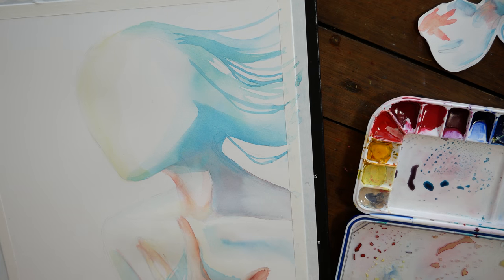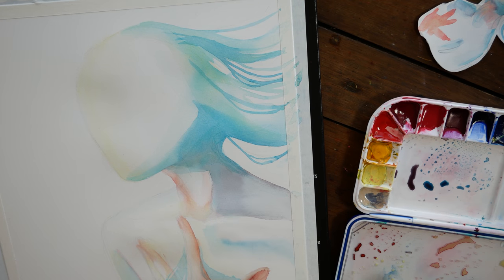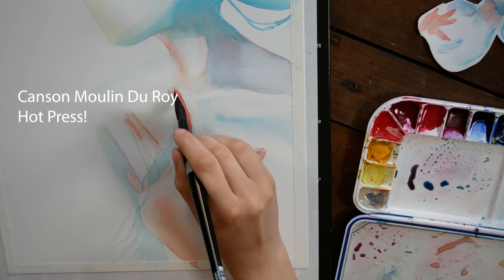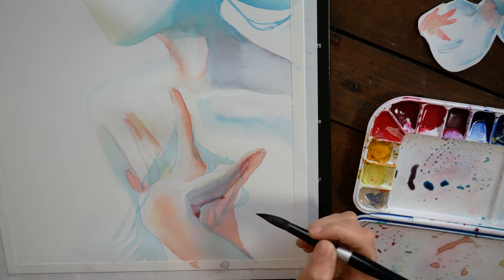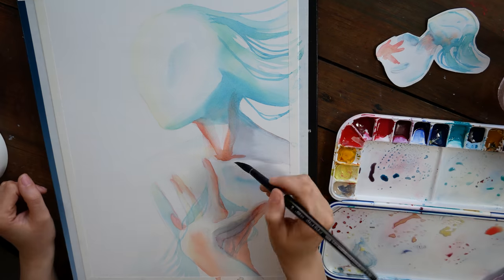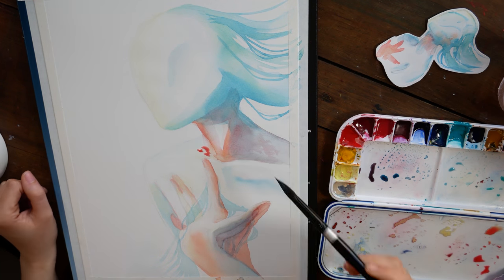For this piece I'm using a new-to-me watercolor paper — this is a hot press paper made by Canson. I've been using this paper for a couple of larger pieces recently and I've been having so much fun with them. I really love working at this scale and I'm really happy with how my handmade watercolors performed for this piece.